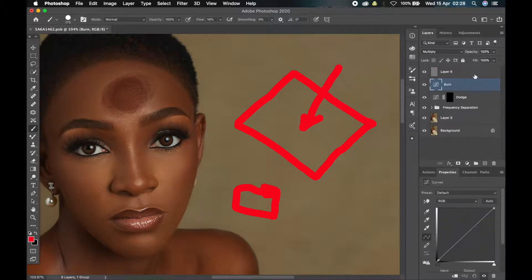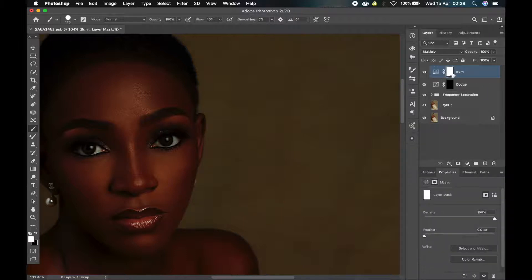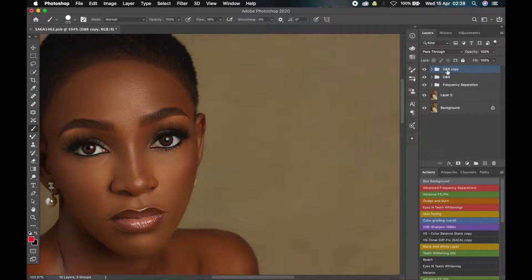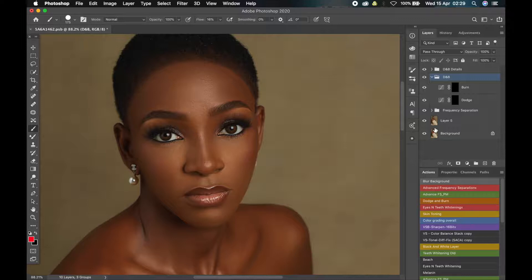Now let me put these in a group. Select both layers and press Command G or Control G, then rename the group to 'D&B.' You can duplicate this group — I actually have an action set up for it. I use two groups: one for general dodge and burn and one for details. Let me duplicate this one and call it 'Details.' If there are small things I need to fix I can use that one, but we'll work with one group for now.